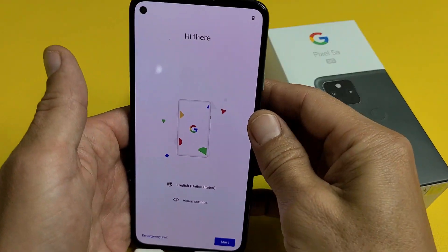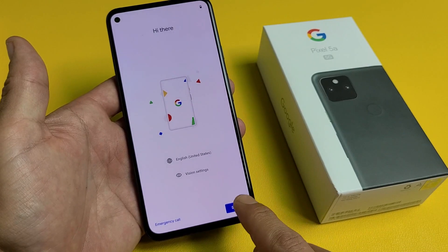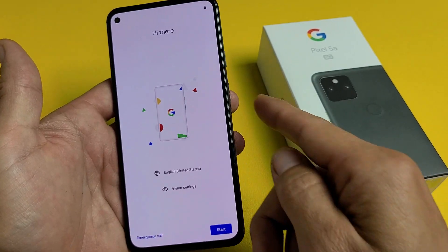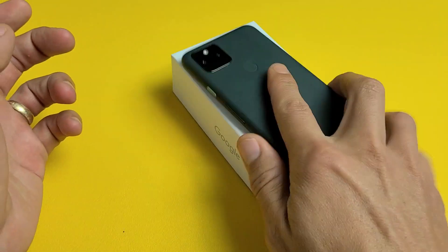And voila — we're in business, as if we just bought this phone brand new. From here you can go through the setup yourself, or go ahead and sell the phone as-is right now. Pretty simple.